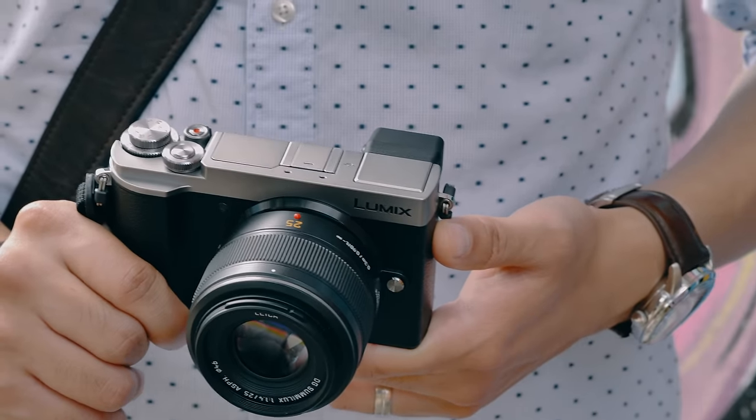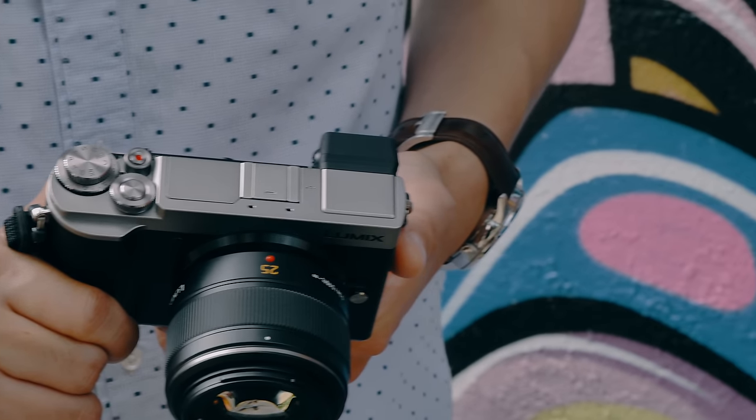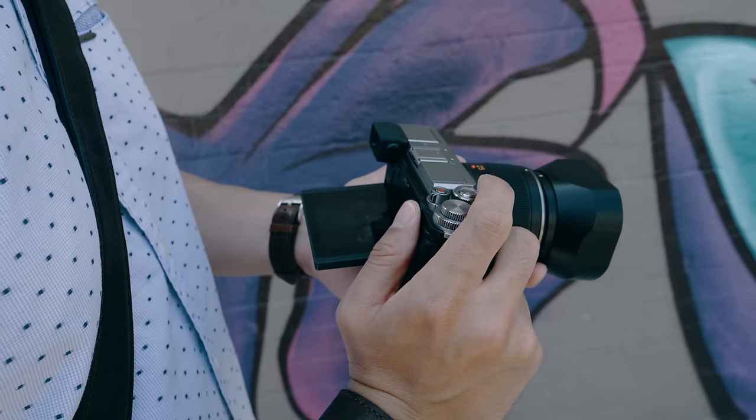The Lumix GX9 is the latest addition to the Lumix GX series. It features a stylish and compact design with exceptional image quality. It's got a beautiful retro aesthetic and a slim flat body, which is great for street photography because it's nice and discreet and doesn't get in the way of your shot.